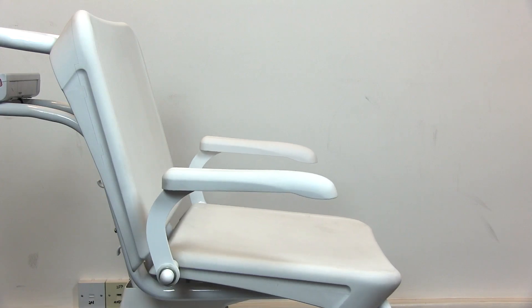For more information, get in touch via our website. The Marsden M250, chair scale with lift assist.